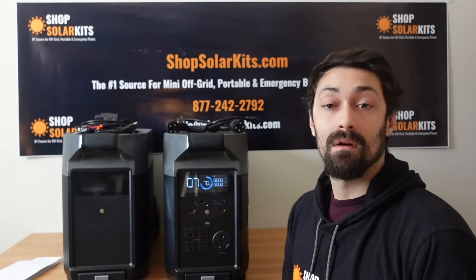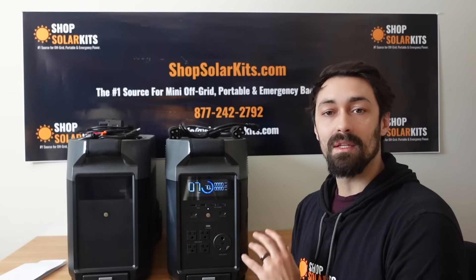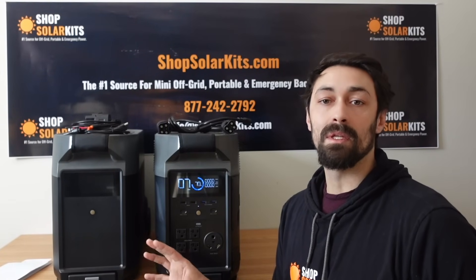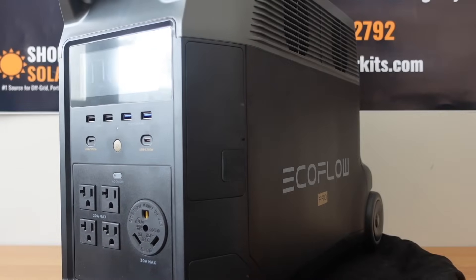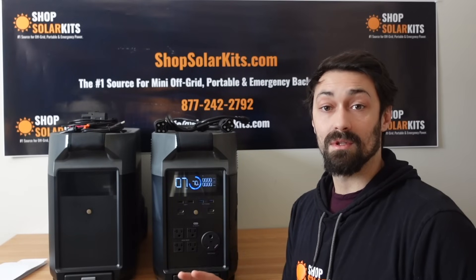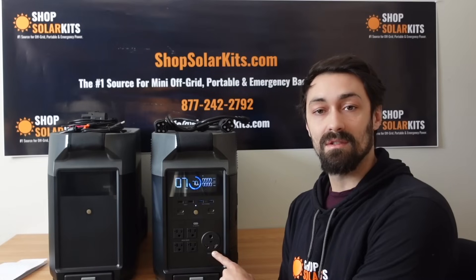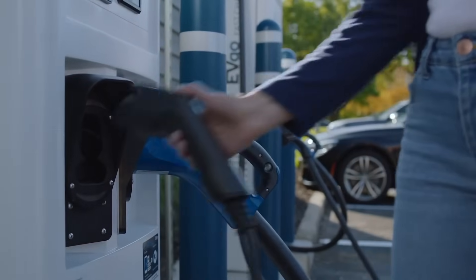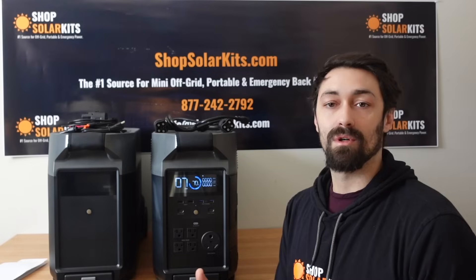Hey guys, Max here from ShopSolarKits.com. Today's video we're going to be looking at the newest unit from EcoFlow, the Delta Pro. We've also got an expansion battery here, so we're going to be looking at that as well. We're going to start off the video by doing a full overview. They've changed a lot here with the Delta Pro — we've got an all-new battery chemistry, a dedicated 30 amp service, and you can even roll up to an electric vehicle charging station and charge this unit up right from there.